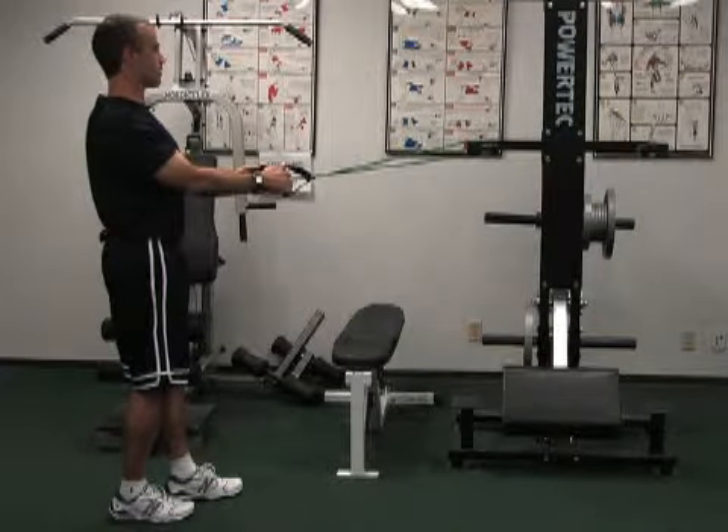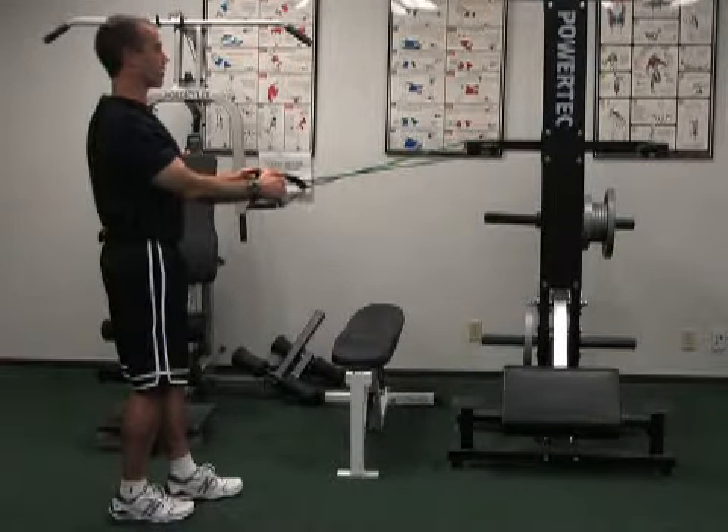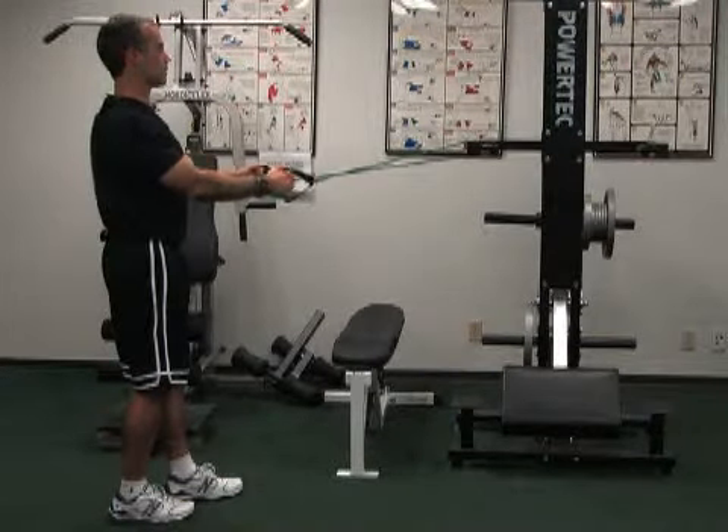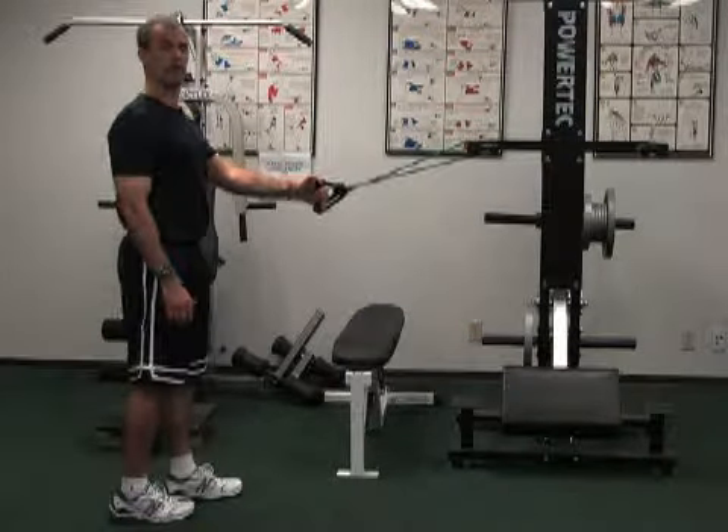Hold. Try not to let your shoulders go up as you do this. Come straight back and hold. Relax. That is shoulder retraction with the band.